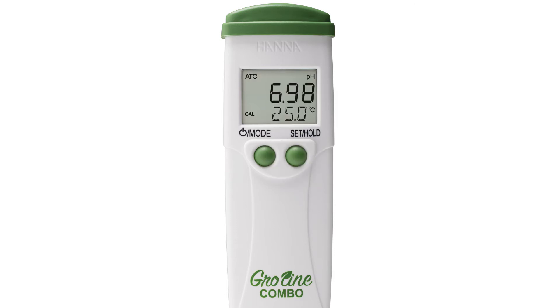Once all your settings have been set to your preference, the tester is now ready to be calibrated. Calibration is an important part of keeping your tester operating at its best — we recommend calibrating before each use. You can find everything for your tester at hannainst.com/HI98131.